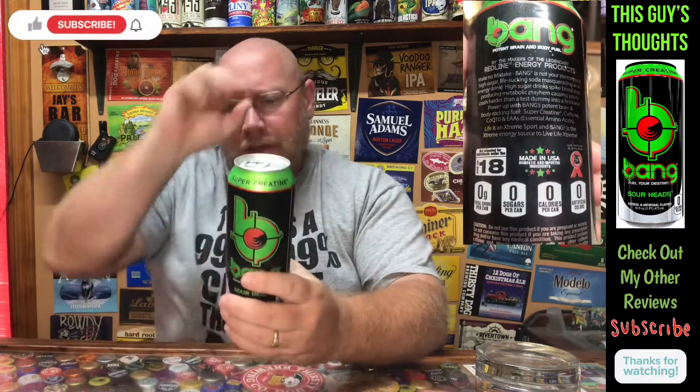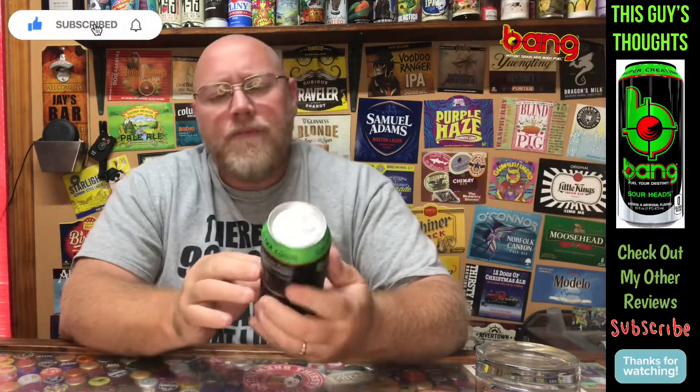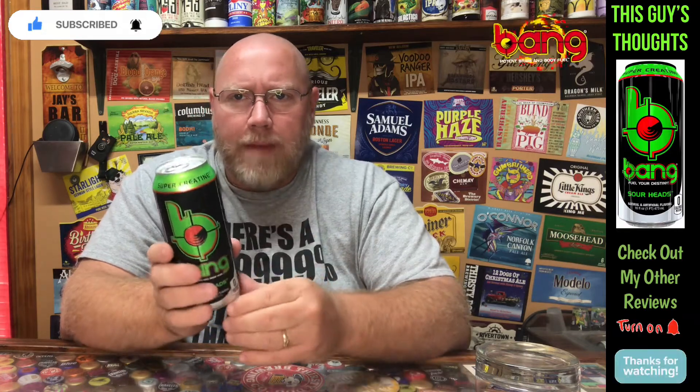This here is their Sour Heads 16 ounce can. If you don't know anything about Bang, go Google them after you're done watching this video. I'm assuming this is some type of sour apple flavor — sour heads. I don't know if it was like a Sour Heads candy or anything like that, but the whole green here puts me in mind of a green apple, like a sour green apple.